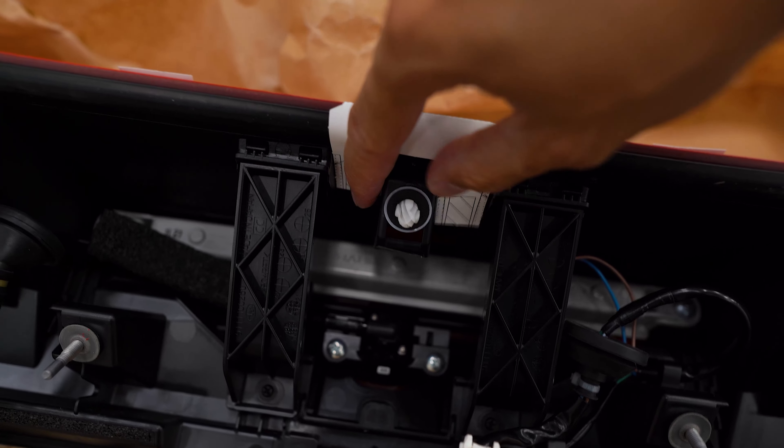We're going to clean the trunk lip and then use the adhesive promoter that's supplied to wipe everything down. Then we'll take the 3M primer and wipe down the surface, peel the backing off the 3M on the duckbill, and carefully place it on top. Once that's on there, grab the included nuts and install them on the studs on the underside — there's a total of six 10-millimeter nuts. Start with the two in the center.